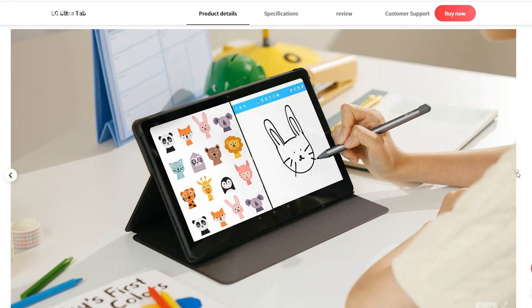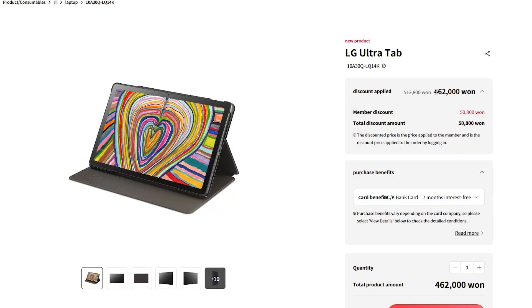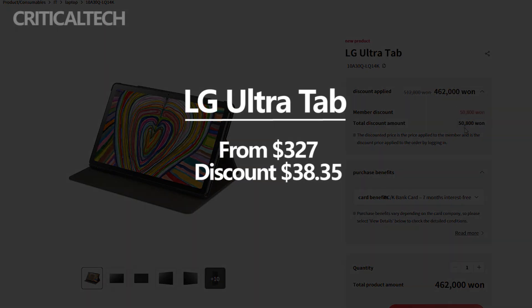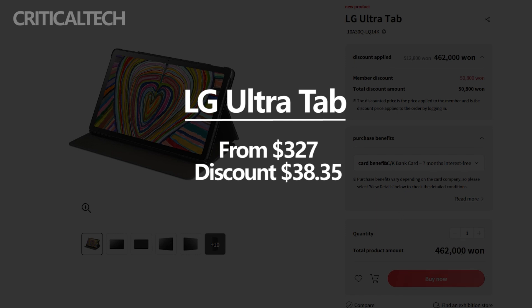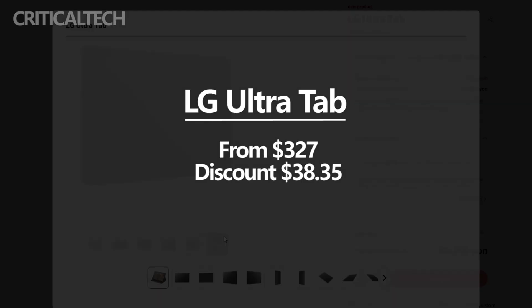Availability of the LG Ultra Tab is limited at this time to its home market of South Korea. It is priced at $327. However, the new LG Android tablet is expected to make a global debut subsequently. It currently comes in a single color, charcoal gray. Buyers in South Korea can purchase the Ultra Tab from LG's website with a discount of $38.35 open to members.